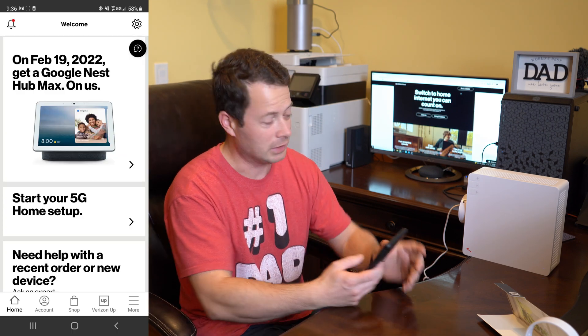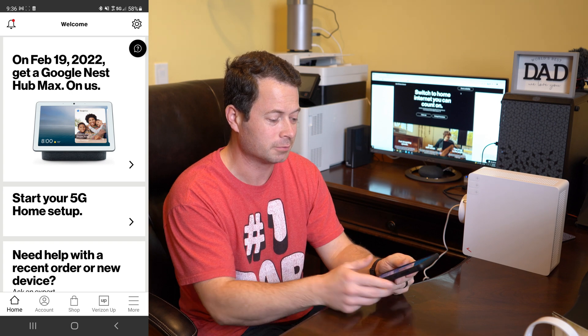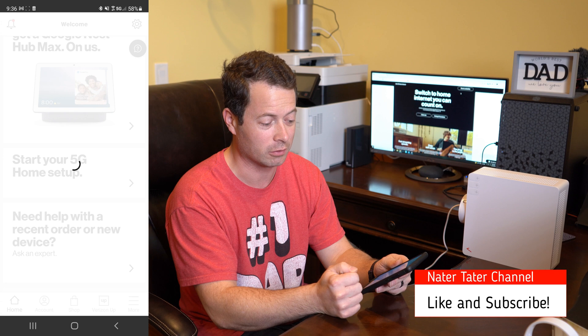I know I don't get signal here, but I'll go through the setup process anyway to show it. I'll then go get the signal needed for this to work. Millimeter wave is really only in dense urban areas right now. I did a screen record on my phone — I plugged it in, it's powered up, and the light is blinking blue, which means it's on but has no signal. In the My Verizon app, logged in with the account for this unit, there's a 'Start your 5G home setup' button right on the main page.